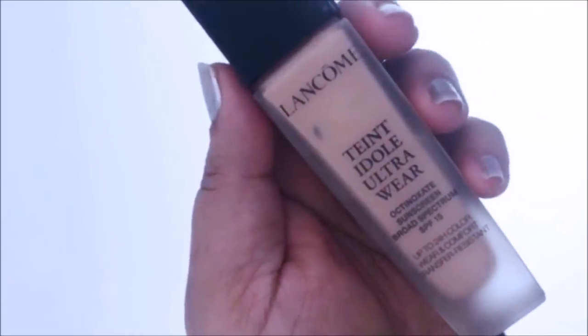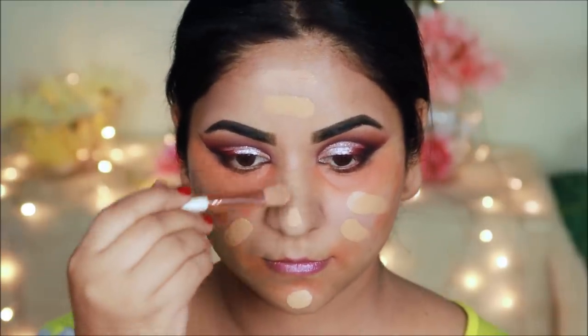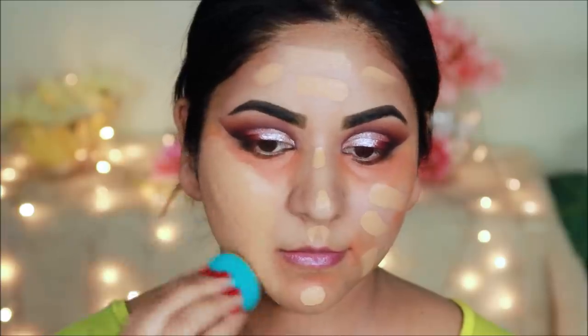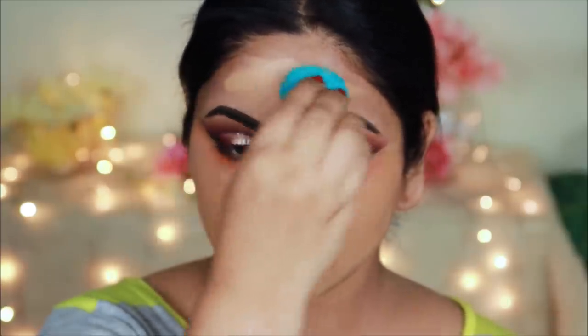For foundation, I will use Lancôme Teint Idole in 430 — this is a very long-lasting foundation. You will get a drugstore dupe which is Revlon Colorstay Foundation. I will blend it out with a damp beauty sponge.